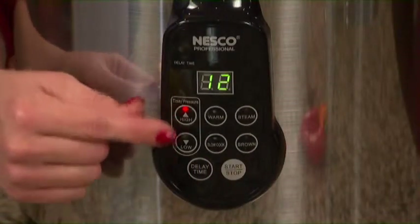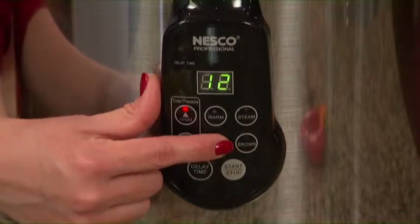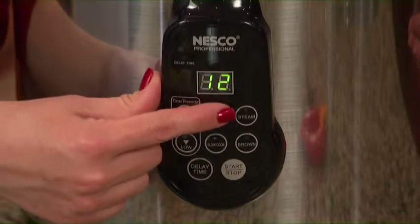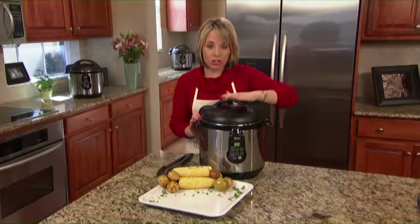In addition to cooking under pressure, I can also brown my ground beef for chili or stew. I can also steam, slow cook, and even keep things on warm.